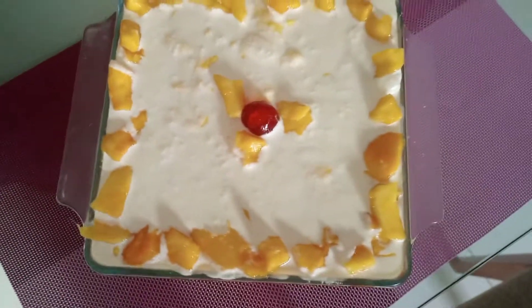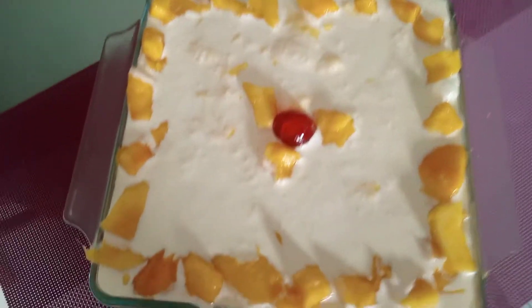I hope you like this recipe. Please like and subscribe. Now we will see a new recipe. Thank you.